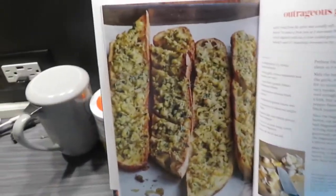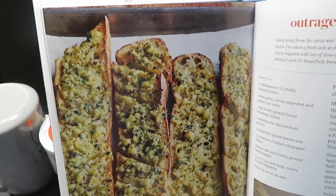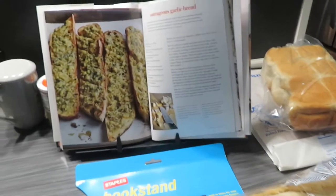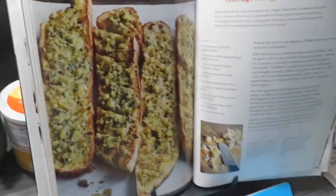Not too bad. And how good does that look? I don't know if y'all love garlic bread, but I love garlic bread, so I'm very excited about this.